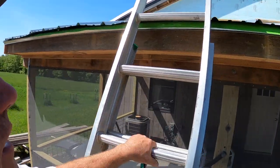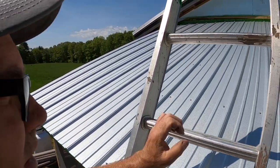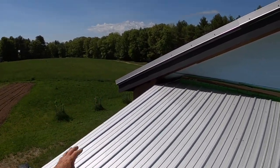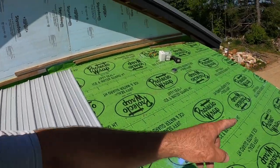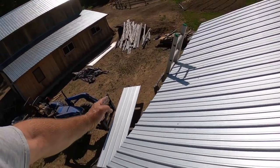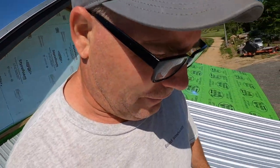I took all kinds of precautions this morning to square up the first sheet. The roof is not completely a rectangle, so I had to trim up that edge and snapped a line. I marked it — this mark here — so I'm supposed to line that mark up with that line, and the bottoms are all supposed to be perfect.